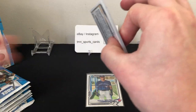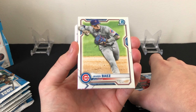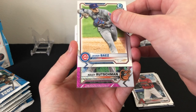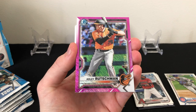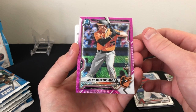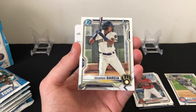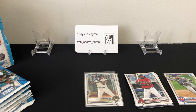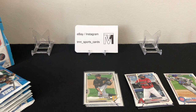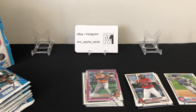Next pack up — looks like we have some sort of refractor or auto in here. Geraldo Perdoma rookie, Javi Baez base, and we have a pink shimmer of Adley Rutschman — number 042 out of 199. Nice prospect refractor there. Also Po-Yu Chen first Bowman and Eduardo Garcia first Bowman. The firsts are flying out, but kind of like the first box, our color hasn't been first Bowman heavy so far. Hoping that changes, but Adley Rutschman is definitely a really good prospect to hit.